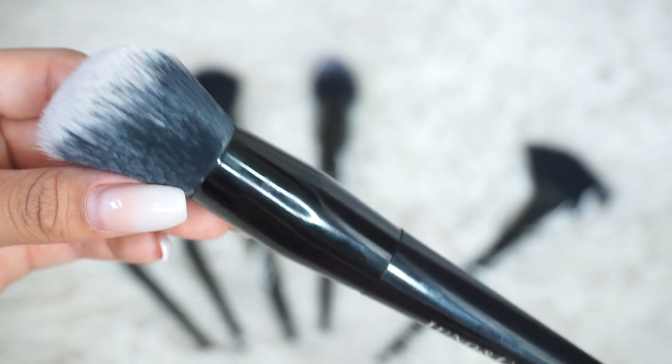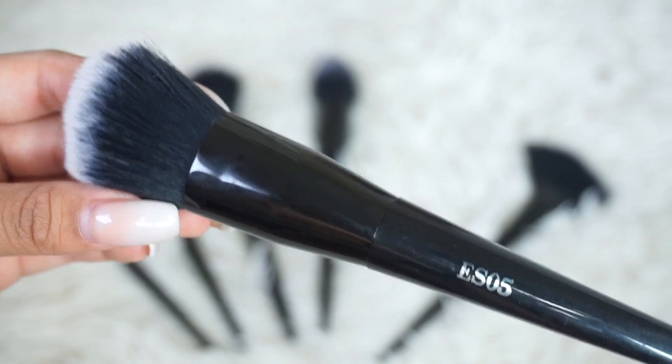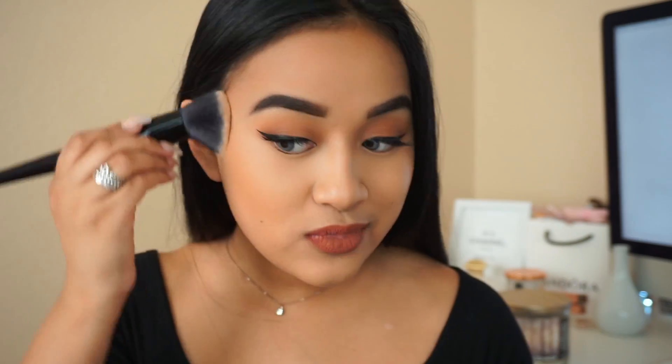I'm going to try using this as a contour brush to see how it works, even though I'll definitely also use this as a blush brush. It definitely applied it more flawlessly than defined. I actually really like how it looks — I never really use these as contour brushes, that's why. I'm really impressed. I'm going to definitely use this now as a contour and bronzer brush. It definitely doesn't give you too much of a defined line, but it looks really good.